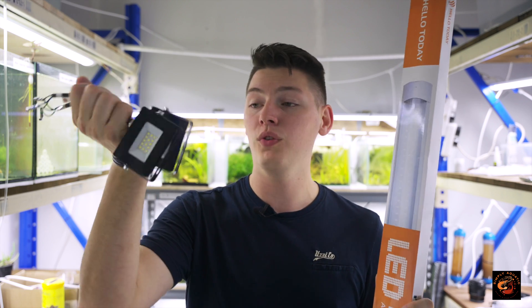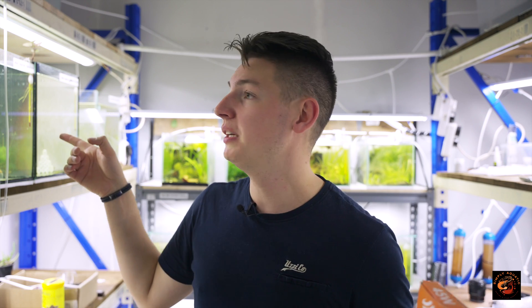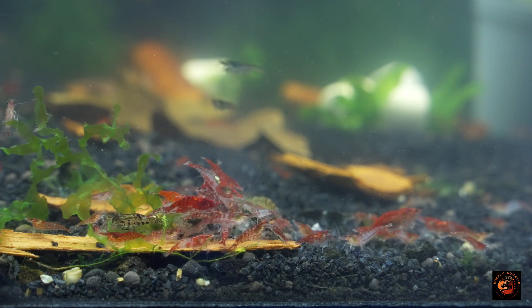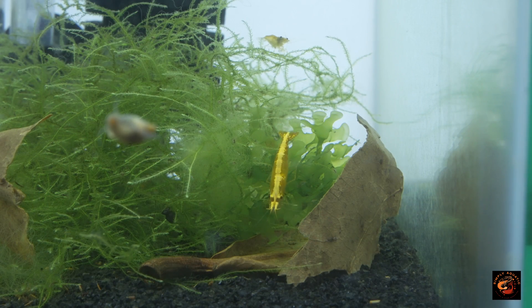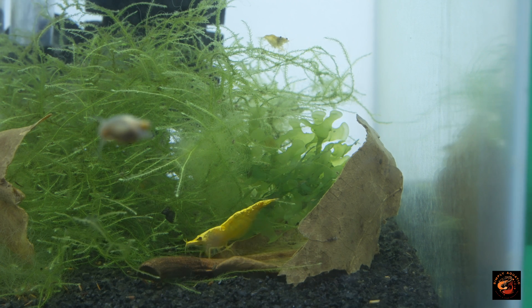These are much more efficient — they're giving me 100 lumens per watt of energy used, whereas the stoop lights are only giving me 78 lumens per watt. That might not seem like a lot, but for someone running 2.6-meter racks with a whole bunch of tanks, running two of these lights at the top gives me nearly 100 watts or nearly 10,000 lumens — that's a hell of a lot of light. Specifically because I'm focusing on shrimp breeding, that really helps me grow algae walls, which is fantastic for biofilm and the shrimp love it. More light also makes it a lot easier to take photos and film.